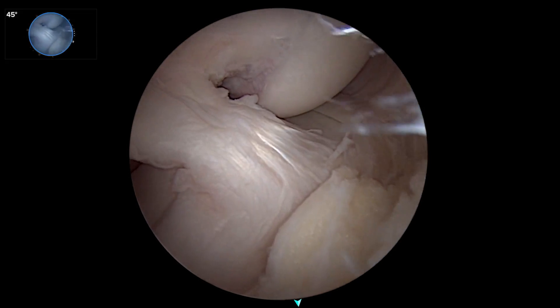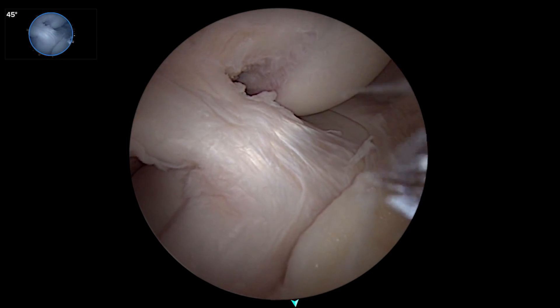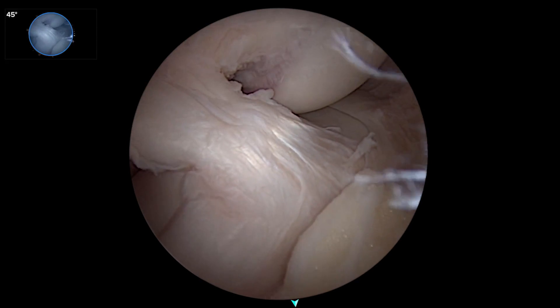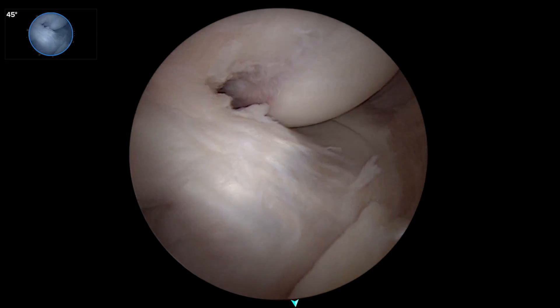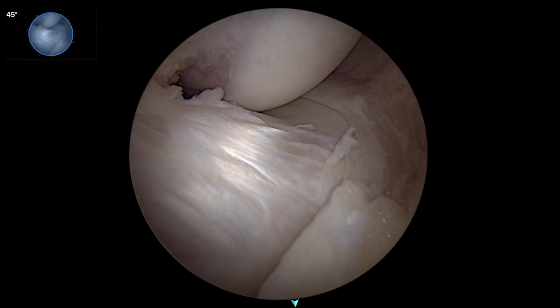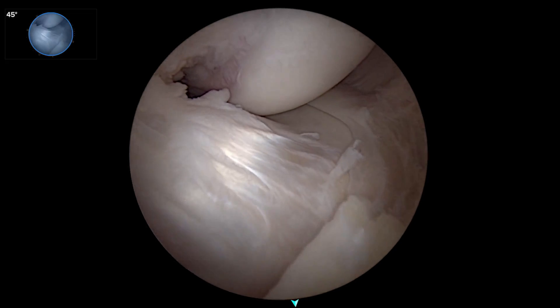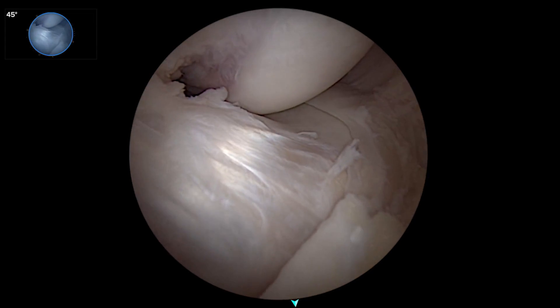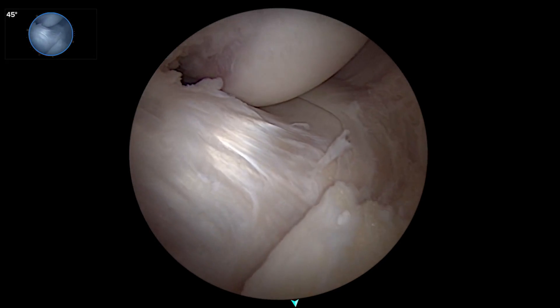And the ACL insertion. This view will be particularly great when we're doing meniscal transplants combined with an ACL, where there's not much room between everything we do. This is the best view I've ever seen of that — to plan where the tunnels for these two procedures are going to be without intersecting each other.